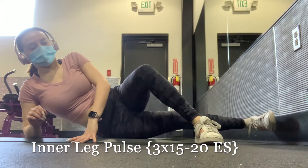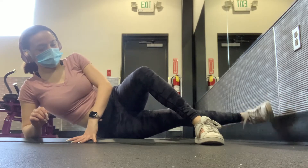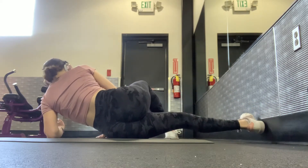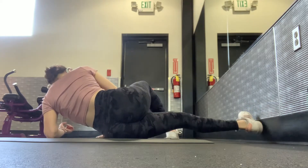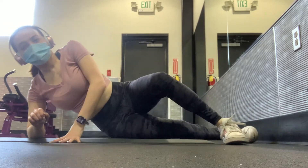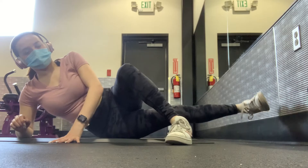Your third exercise is an inner leg pulse. Lay on your side with your top foot in front of you and your bottom foot underneath, pulsing it up and down. Keep your foot flexed and try not to move your neck too much — it's a very small movement, but you will still feel the burn. Make sure you do three sets of 15 to 20 reps.